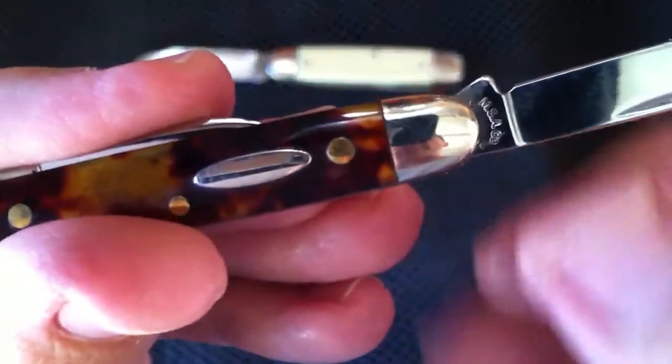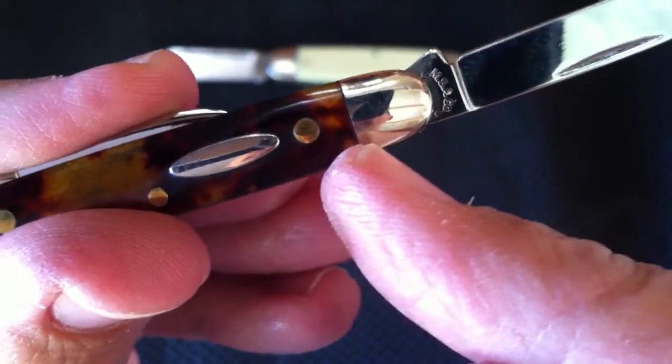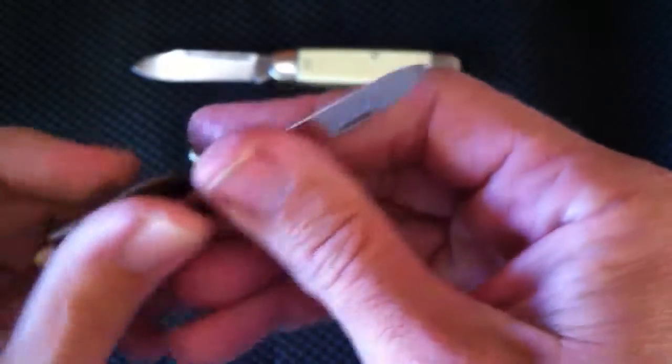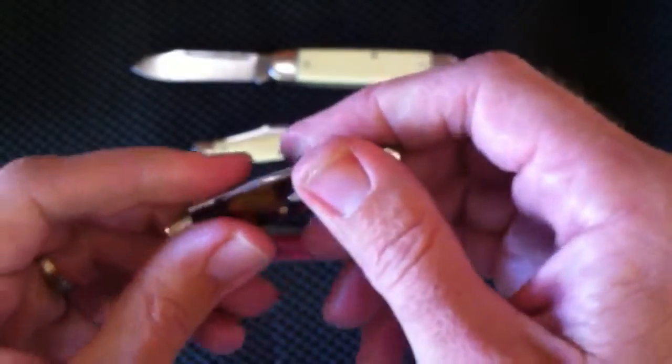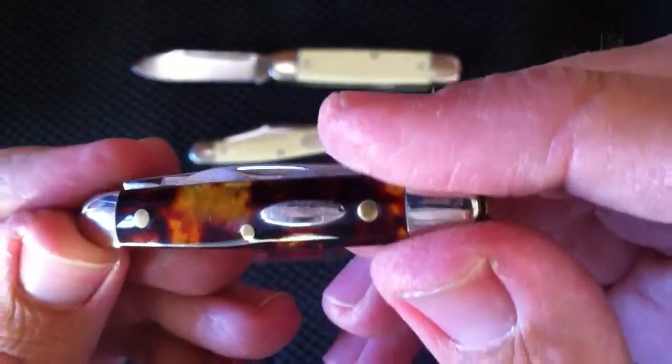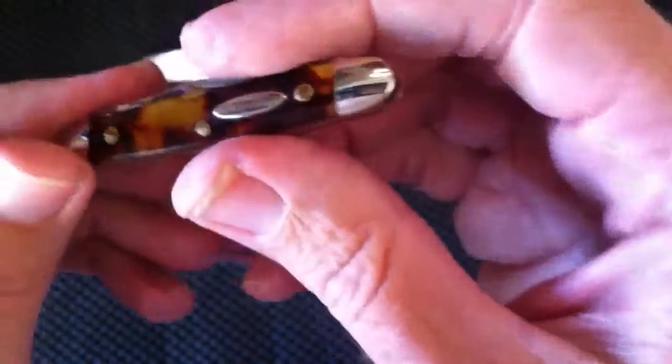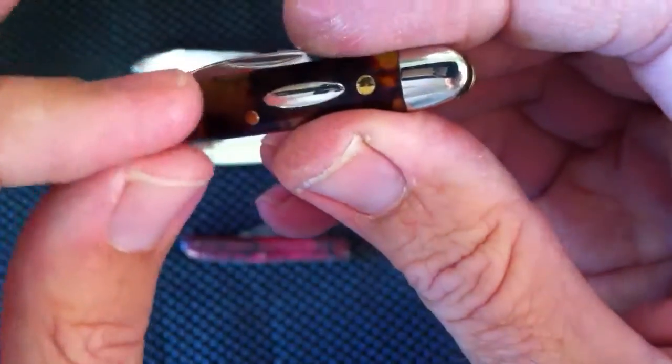You might notice some shrinking in the handle material as a sign that this is happening — you'll see the handle material next to the bolster start shrinking up. It's not always the case, and older celluloid is more susceptible to it. I've had some knives made by Case — actually made by Queen Cutlery, the Case Classics — some beautiful candy stripe celluloid, and I could see it was starting to release some gas. It wasn't horrible, but if you search online you'll see some really drastic transformations where handles start bubbling.